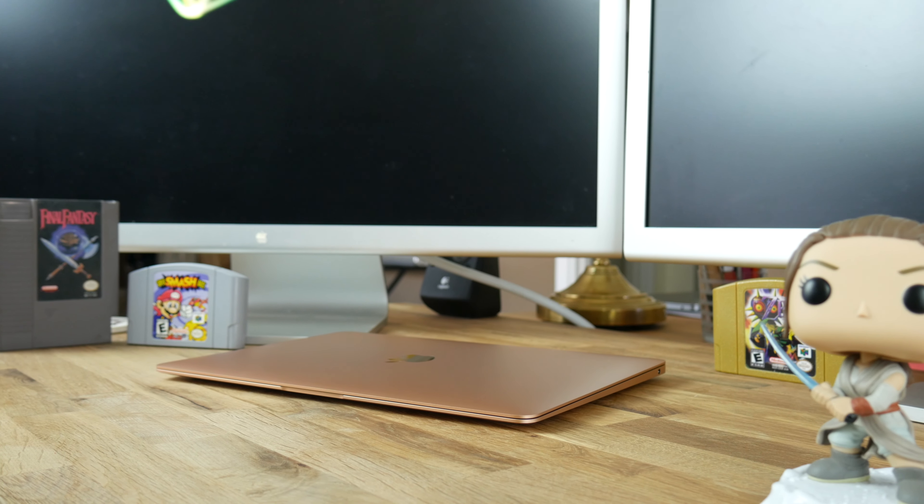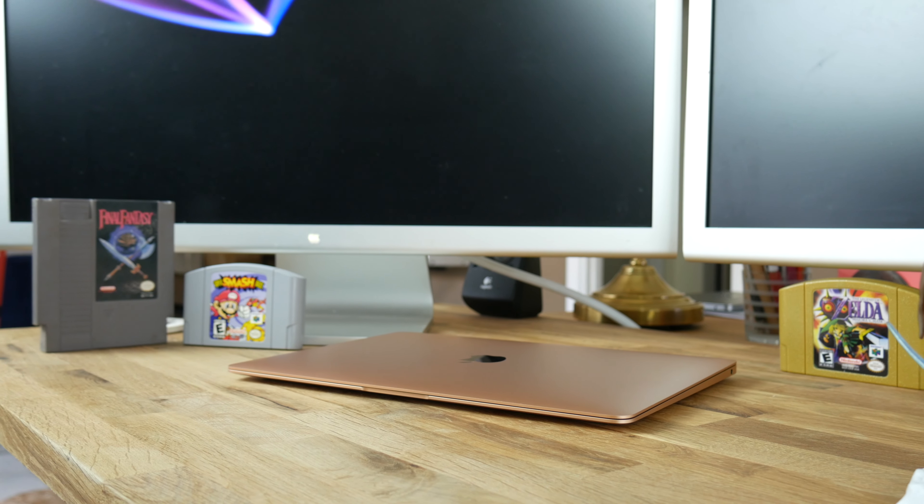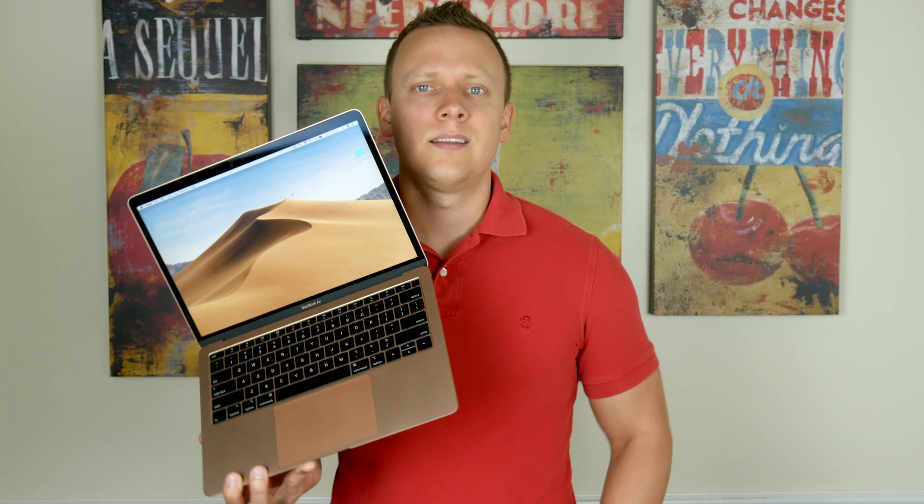The 2.75 pound laptop fits easily inside a bag and I can hold it with one hand with no problems. It is just a hair lighter than the 2015 and 2017 MacBook Air and the 2017 and 2018 13-inch MacBook Pros. At its thickest it is 0.61 inches, but it tapers to just 0.16 inches. The size is large enough to multitask, but small and light enough to be very portable.